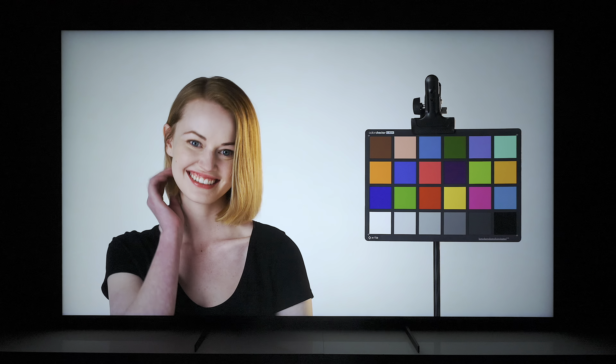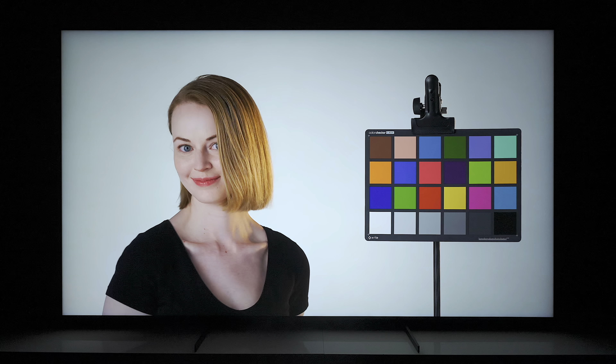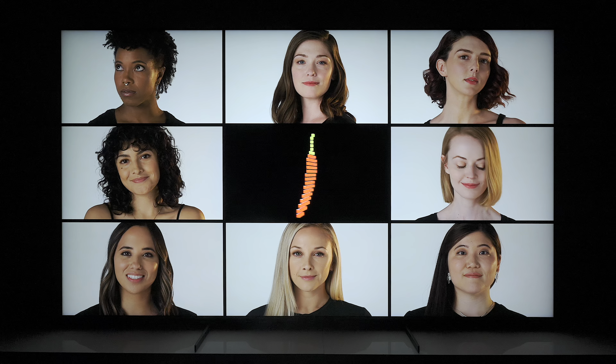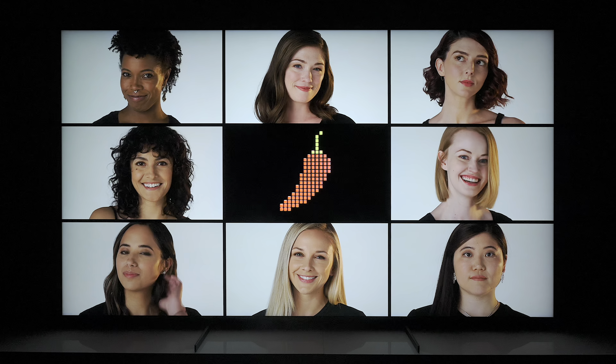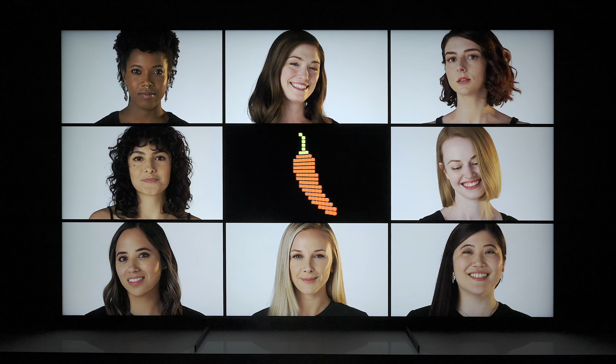It does an excellent job of taking every frame by frame, analyzing it, and making sure that the TV does proper adjustments to give you the best picture quality. Everything you watch on this TV is going to look more natural and more lifelike.